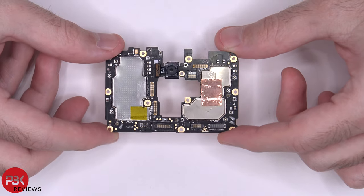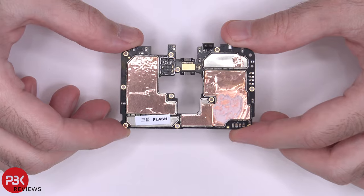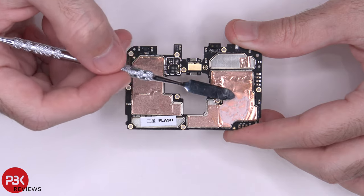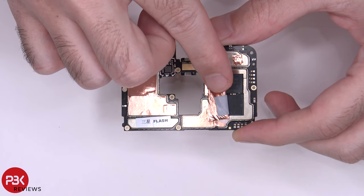Here's a better look at your main board. You have copper tape covering the shields, and on top of the copper tape over the processor, you have some thermal paste. Peeling up the copper tape reveals the processor underneath, and there's also a thermal pad in between.